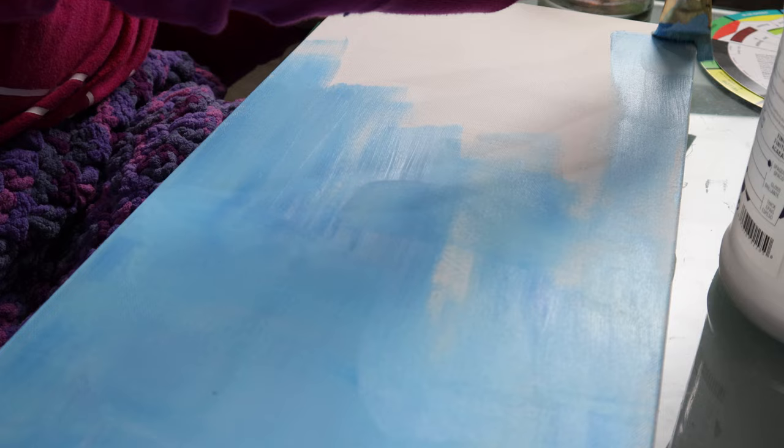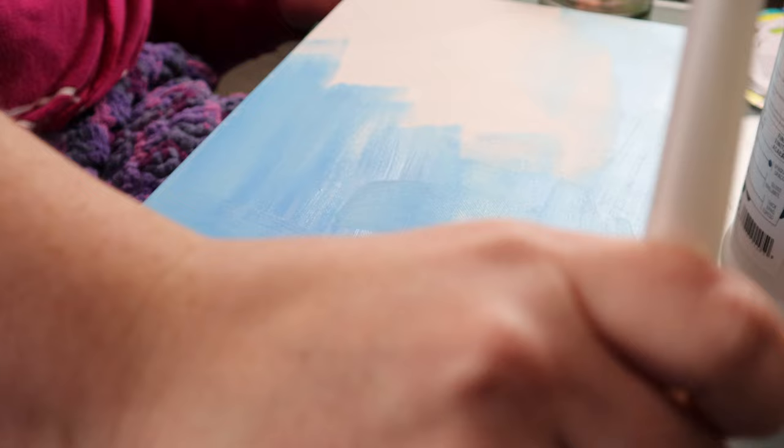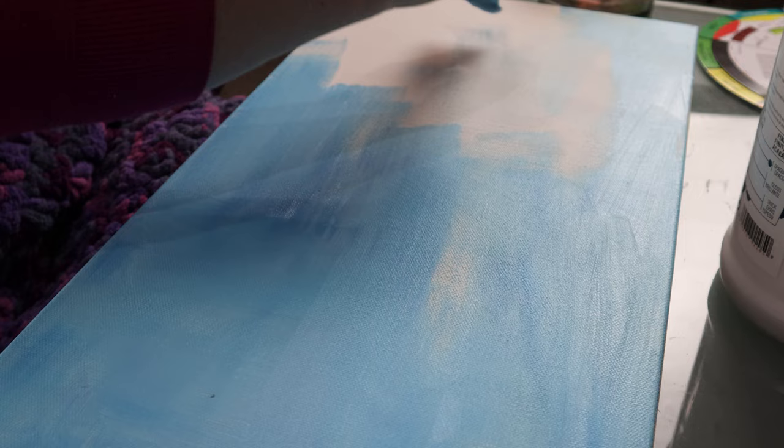Any of these options are perfectly fine. For this painting, I'm going to be working on another painting in my Ocean series, so I'm going to go with blue. All I'm doing here is mixing some blue acrylic paint with my gesso. Like before, I'm going to completely coat it, let it dry, and then lightly sand it again. There, now my canvas is ready to be sketched on so I can start my painting.